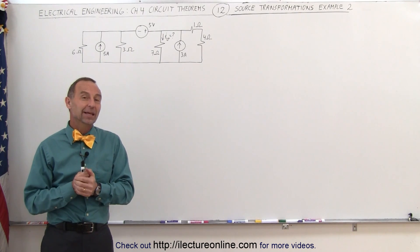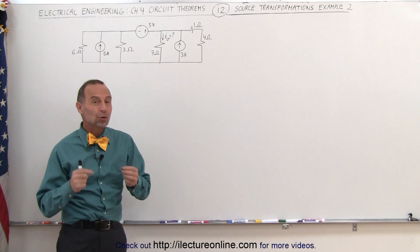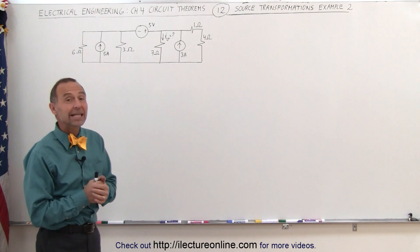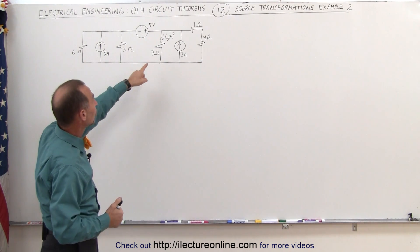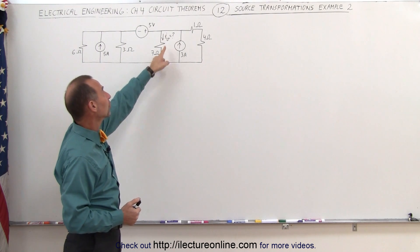Welcome to ElectronLine. Here's another perfect problem to use the source transformation technique on to simplify it and ultimately solve it. What we're trying to do here is find the current through the 7 ohm resistor.